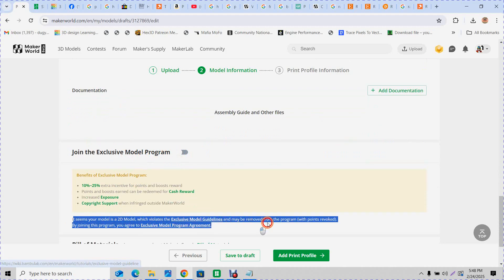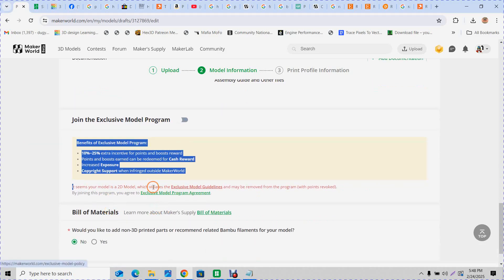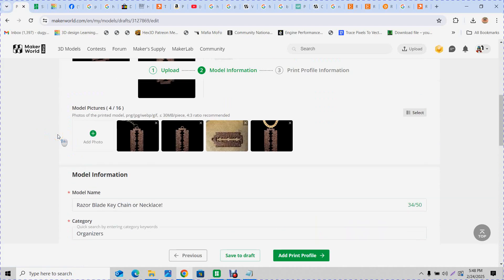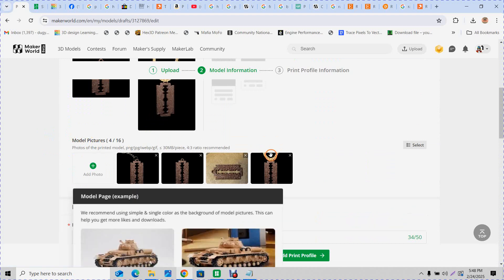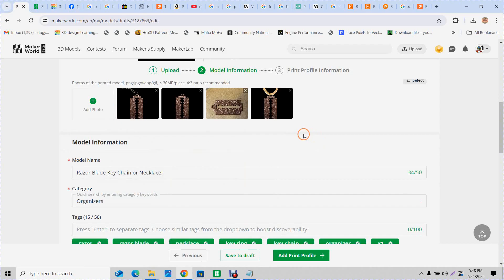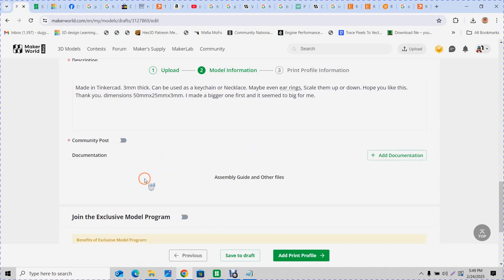The model is 2D, so you can't join the exclusive model program here. It says you can get your points taken away for that. These flat keychain-style things are considered 2D models, so I don't put them in the exclusive program.